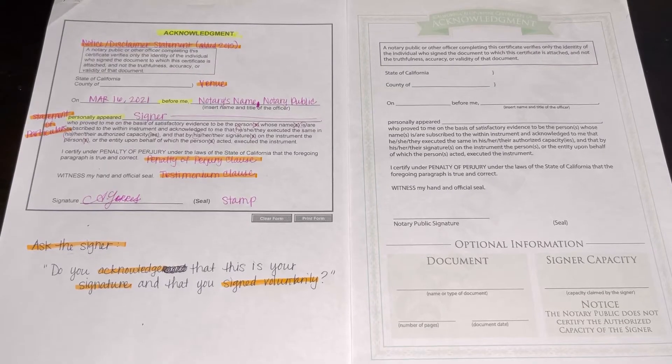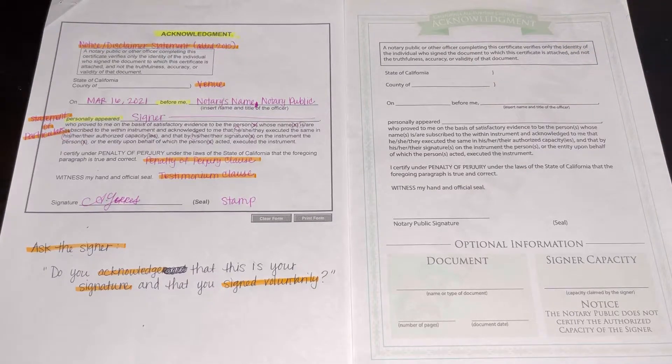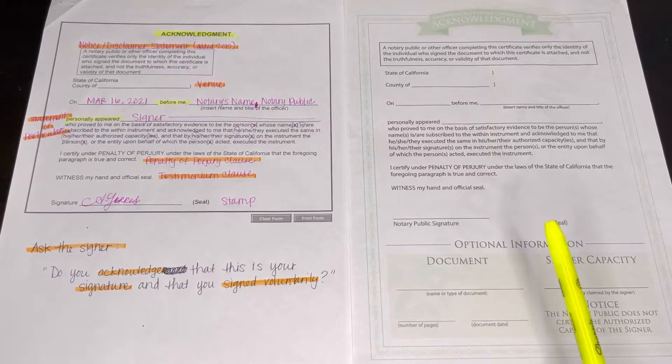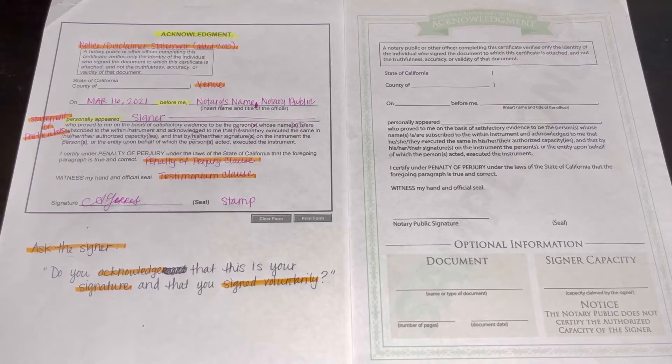Here is that video — hope you enjoy. First and foremost, before doing any of this, you always check the signer's ID and make sure that it is not expired. Always. This is an acknowledgement — these are two different forms. One I got straight off of Google and the other one, on the right, I got from easynotaryclass.com. These are free and say 'sample,' but they are just examples of how an acknowledgement for the state of California looks like.